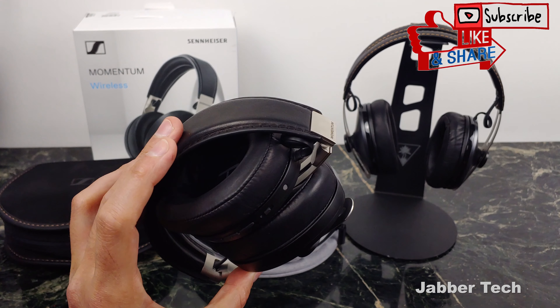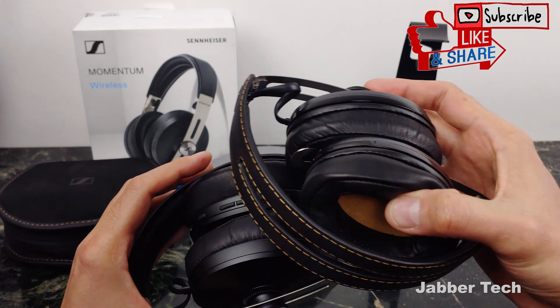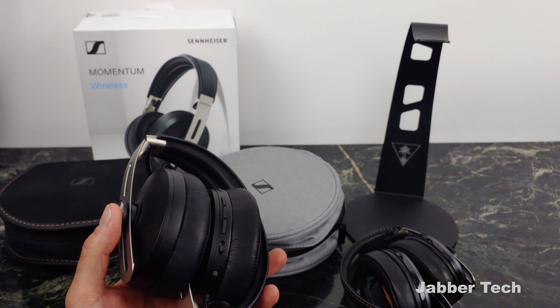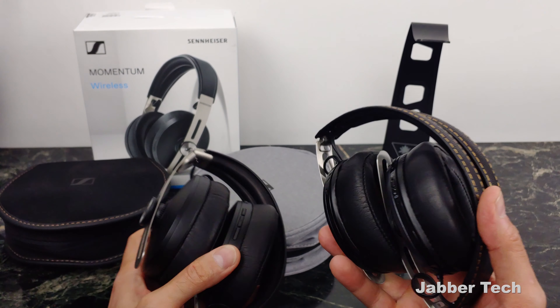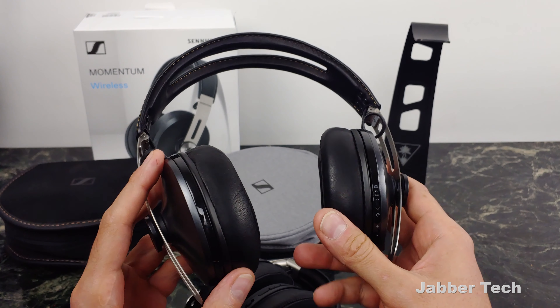You also get Google Assistant, Siri, or Alexa coming soon via a little button down here. You have your volume, double tap to change the track, triple tap to reverse the track, and you also get a noise cancelling toggle. You can turn it off, on, or use a mode that lets you pause it while you're in a conversation with someone. I like having physical buttons myself.